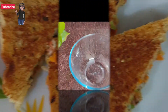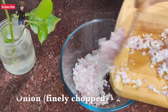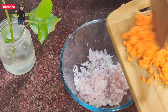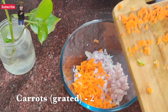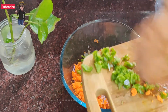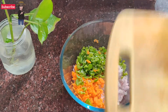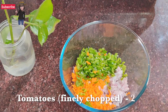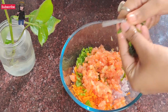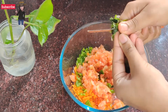For this we are taking 2 onions, finely chopped in a bowl. We have 2 carrots, grated into small pieces. 1 capsicum finely chopped — you can add other vegetables which are available, like lettuce. 2 tomatoes finely chopped, and mint and coriander leaves, which we will cut and add.